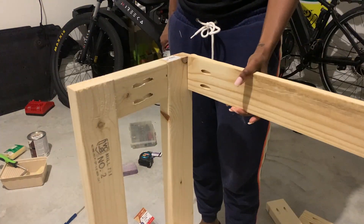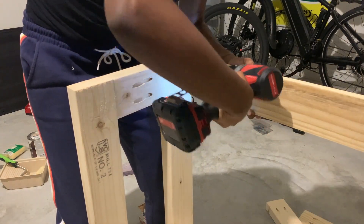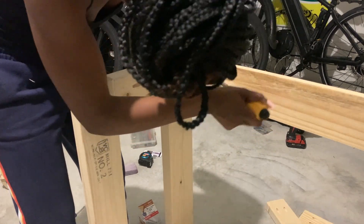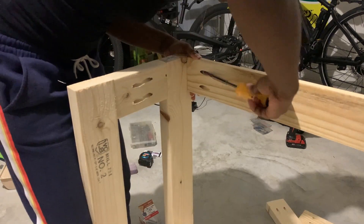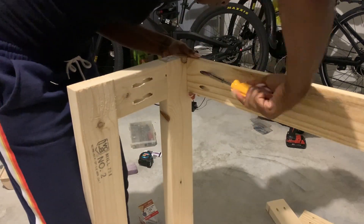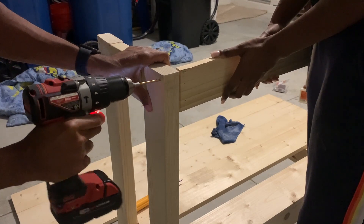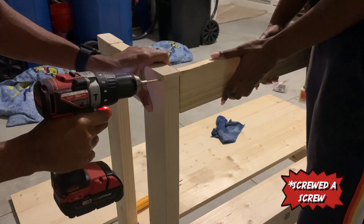For this piece — the top border — we attempted to screw it through the pocket holes, but the screws were too short. So later in the video we did it from the outside instead. What we did was drill a hole through the leg that also went through the border, and then screwed a nail in there.